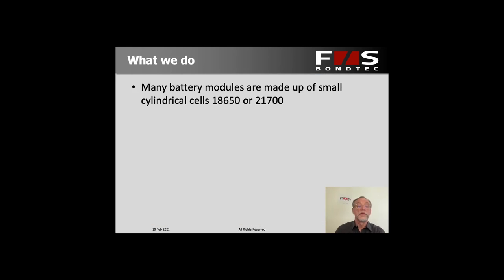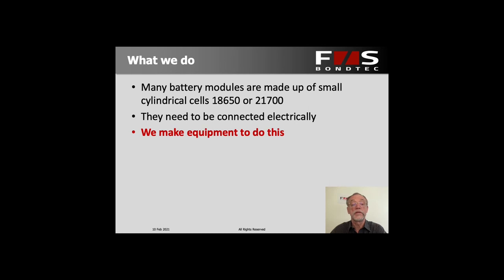Now, what do we do? Well, in terms of battery modules, we are concentrated on the field of small cylindrical cells, type 18650 or 21700. That's what a lot of battery modules such as in the Tesla cars are made up of. These cells need to be connected together, wired up to make modules, and we make the equipment to do this. We make wire bonders that are mostly used in semiconductors but have become quite popular for connecting battery modules.